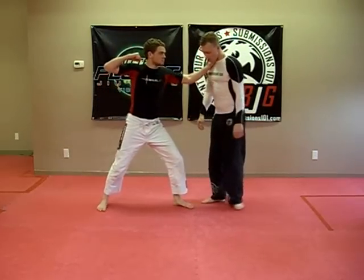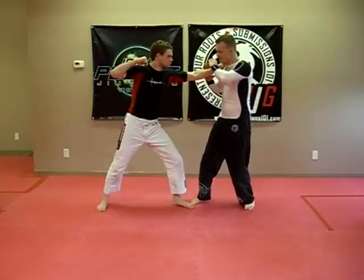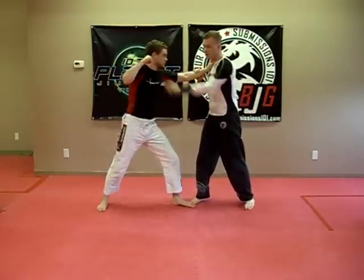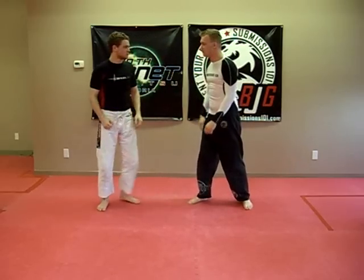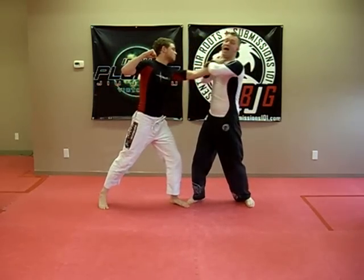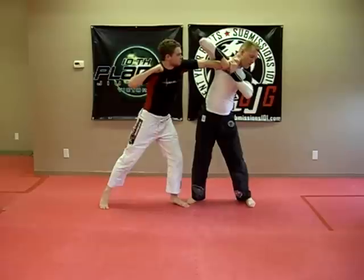So Tristan comes in here. What I'm going to do is both hands are going to be coming up, grabbing onto his wrist. Immediately I have to think about that being a threat, because this is a measuring punch. So I'm moving my head out of the way as I come up, my elbow comes over.